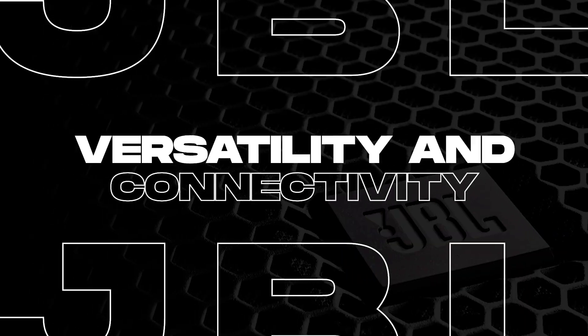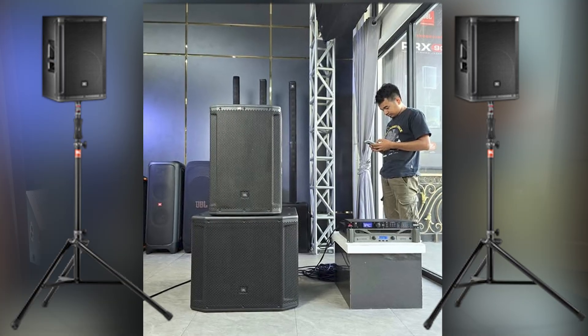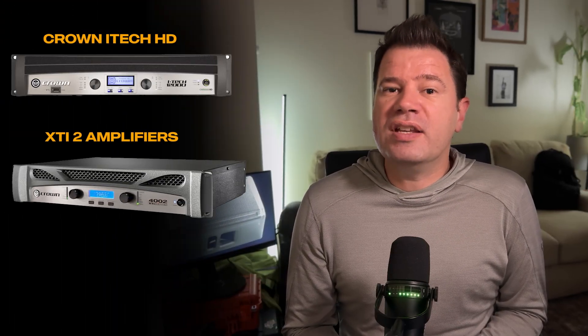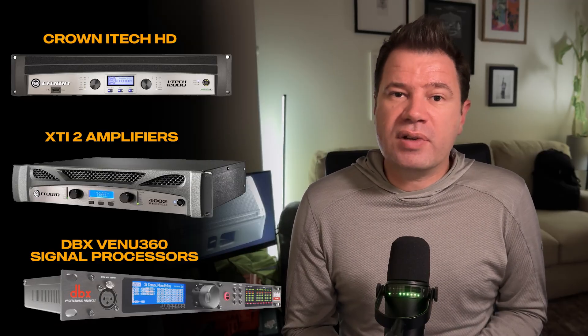One of the strengths of the SRX812 is its versatility. You can run it in either passive or bi-amp mode, depending on your setup. The M10 suspension points and dual 36mm pole mounts give you flexibility when it comes to placement — whether mounted, flown, or on a tripod. It's fully compatible with Crown's iTech HD and XDI-2 amplifiers, as well as DBX Venue 360 signal processors, allowing for custom tuning and control for various applications.